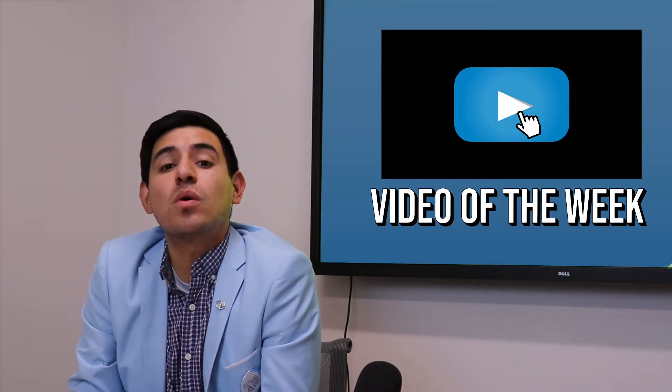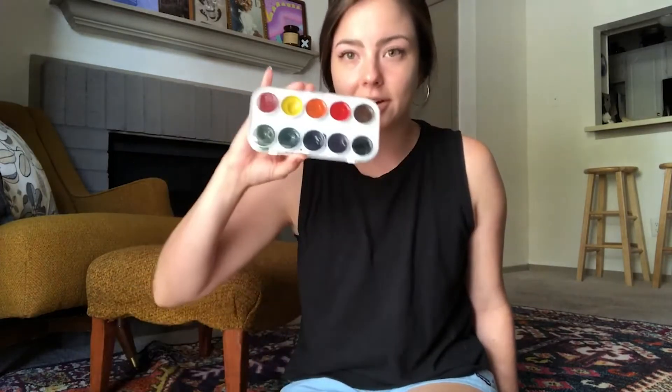This week we pay a visit to Miss Tatum from Bertha Sadler Means as she shows us a fun watercolor activity. Hi, I'm Miss Tatum from Bertha Sadler Means Young Women's Leadership Academy. Today I'm going to be showing you how to make a color chart like this one that you can use when you are painting with watercolors or any type of paint, so that you aren't limited by just the number of paints in a regular watercolor tray. You can use this to figure out what colors you can mix to make a whole spectrum of different colors.